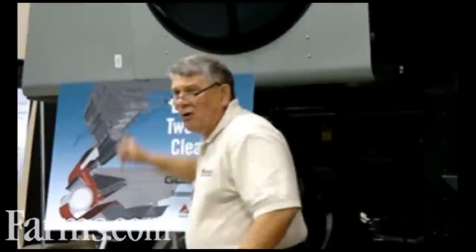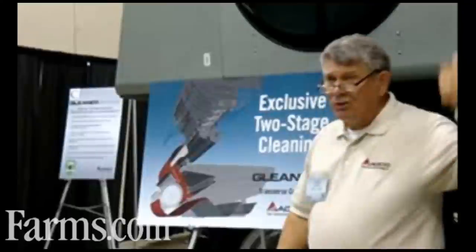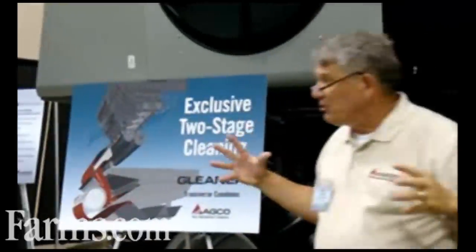The rotor here goes from 25 inches — the processor from 25 inches in diameter to 30. That's a 20% increase in the diameter of this machine. Now that's important because when you climb up in here — and we're going to let you climb up in here — you're going to notice that the processor, as Gary talked about in his presentation, is different. Not only did the diameter change, but the way we handle the crop.